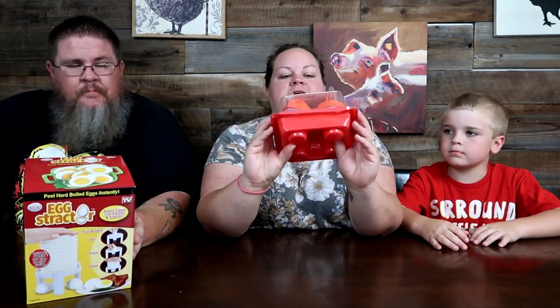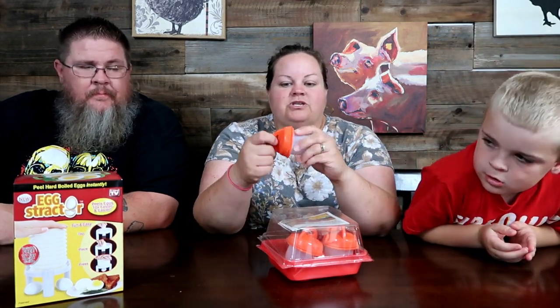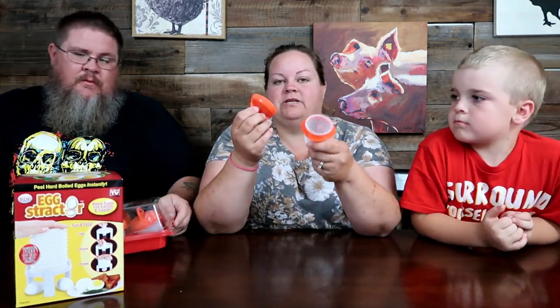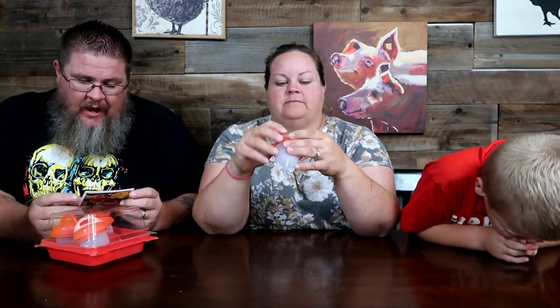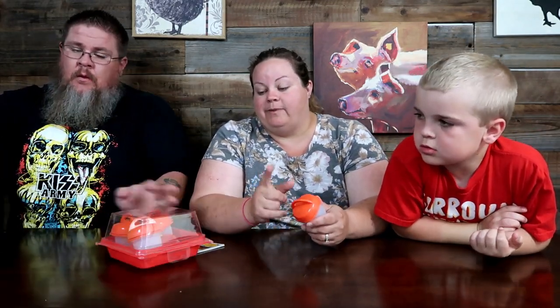This one is called the Egglets. You know how hard it is to peel hard-boiled eggs? This one says, 'forget the shell - just cook them in these little silicone things and you don't have to worry about peeling.' You can also put scrambled eggs in here with some little goodies and make little mini omelets. It's called Egglets by Idea Village.